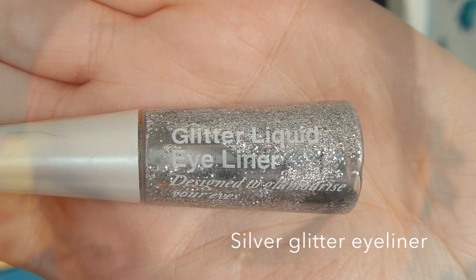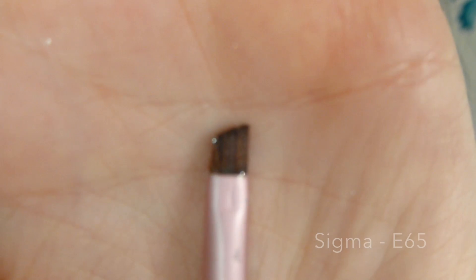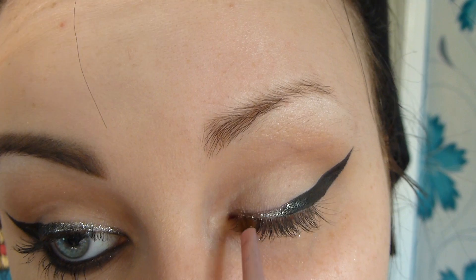Now it's time for the glitter. I'm using just a cheap glitter liner that I have here, and all I'm doing is lining the inner portion of my eye. Then I'm taking some loose glitter and patting that on top, slightly bringing it into the black to blend them together because we want this to be a gradient effect.